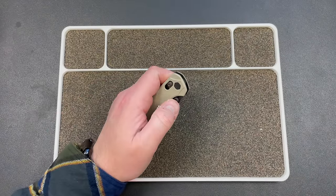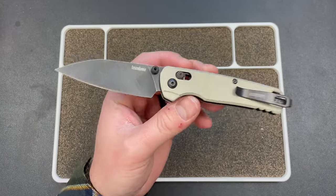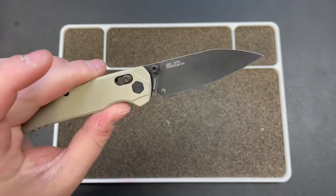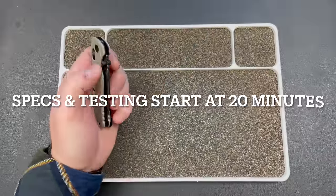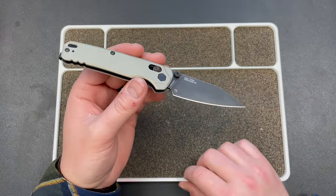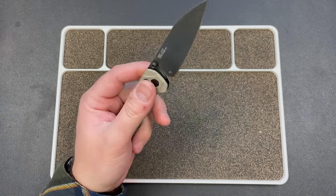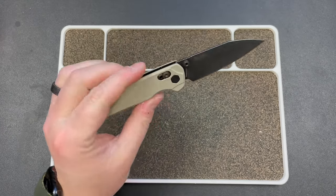Hey guys, Kev here, and I have a review for you on the Kershaw Bel Air. This is dropping today, January 15th, and I am excited about it. They sent me one of these to check out a little early, and I'm really appreciative of Kershaw — or Kai USA — for that.